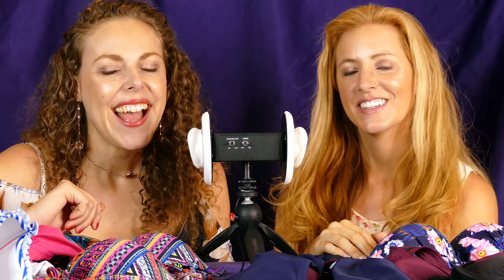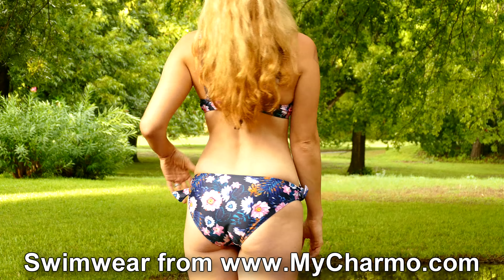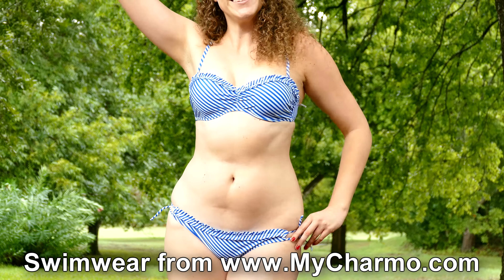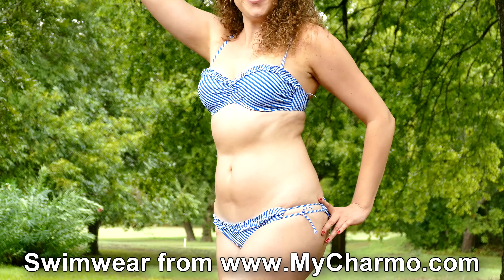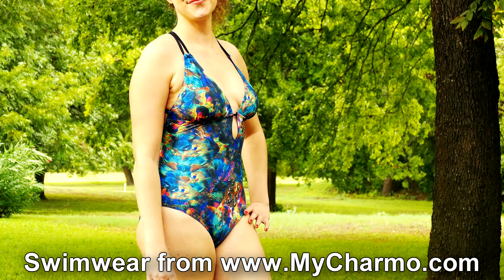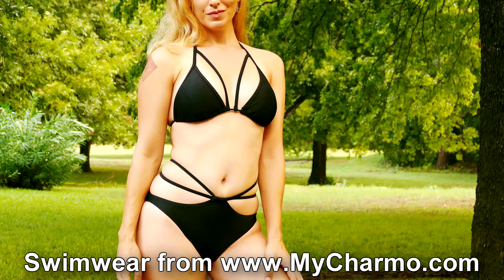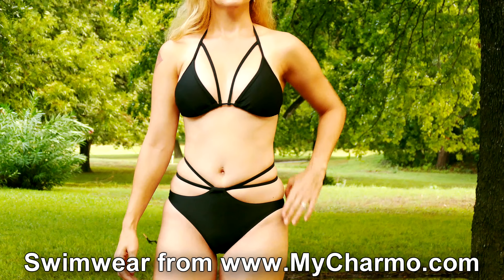Hey everyone, it's Karina and Adrienne, and we are so happy to be doing a bikini haul for you. These swimsuits are from mycharmo.com, and Adrienne and I are both really thrilled about the quality of these swimsuits.